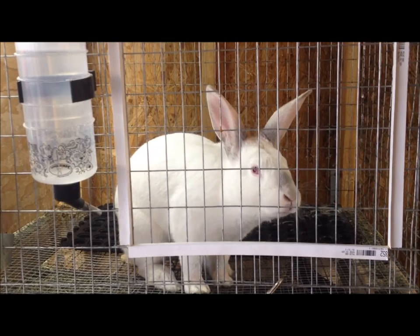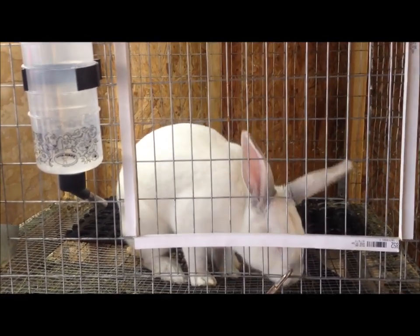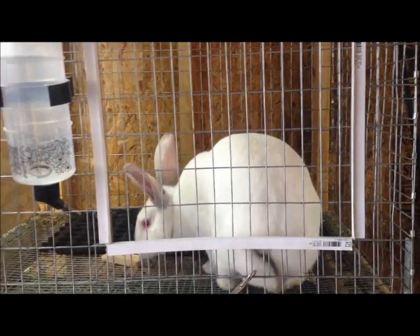Hello, this is Jumpin' Jackalopes, and today we're going to tattoo a few rabbits. We wanted to show you the proper procedure in which that needs to happen, and how we do it here at our rabbitry.